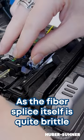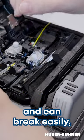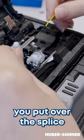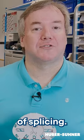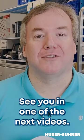As the fiber splice itself is quite brittle and can break easily, you put over the splice such a splice protector. So you have seen the basics of splicing, and see you in one of the next videos.